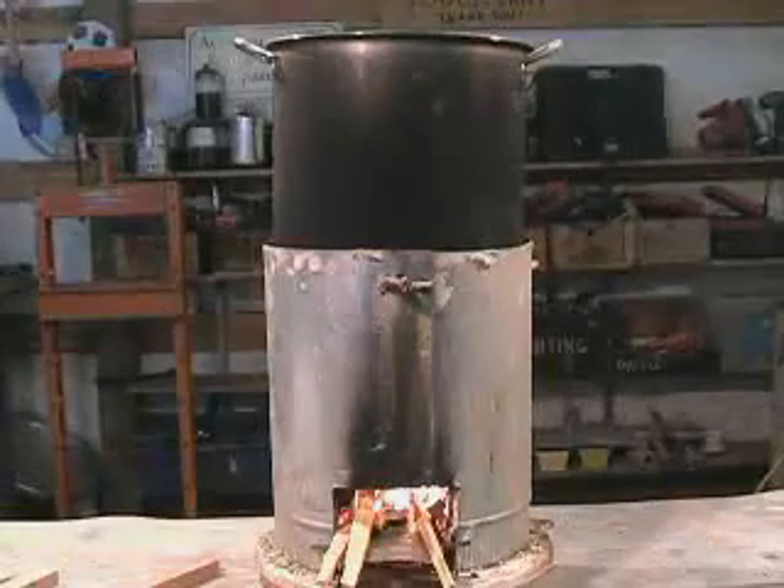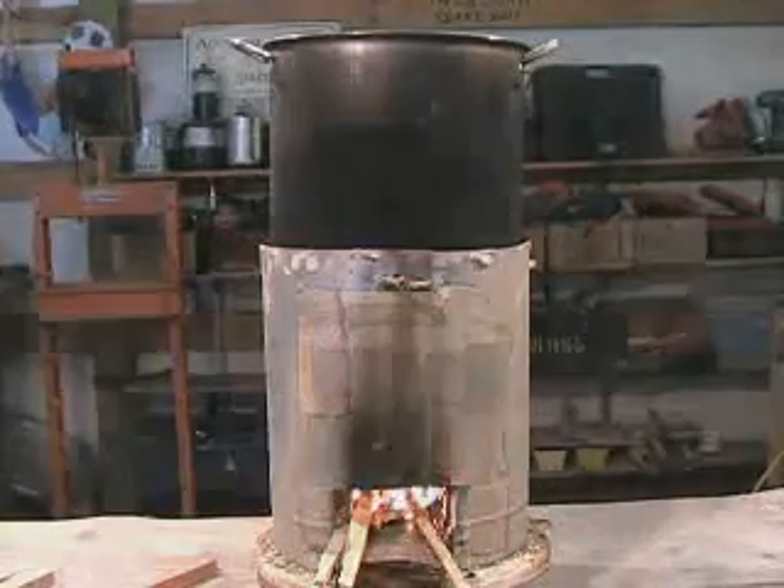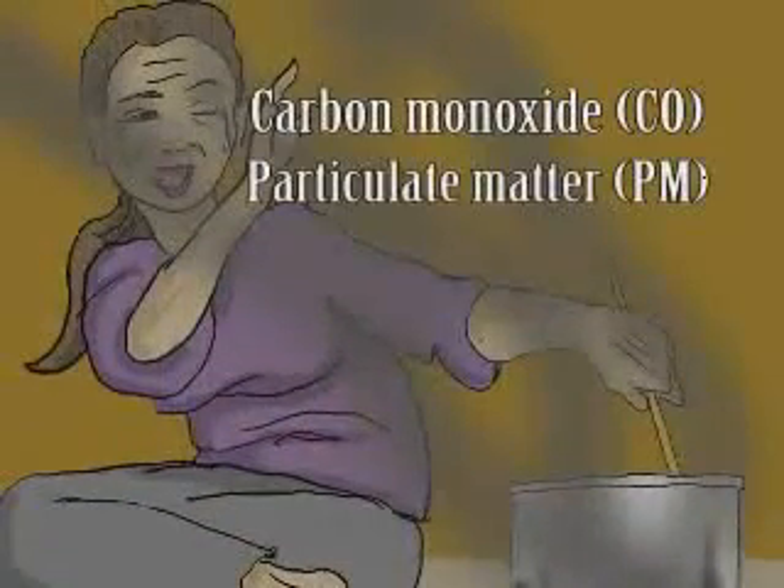Making insulative refractory brick is also covered in this video. The rocket stove uses an insulated rocket elbow combustion chamber to increase combustion efficiency and reduce smoke and harmful emissions such as carbon monoxide and particulate matter.